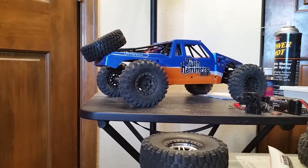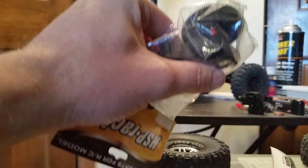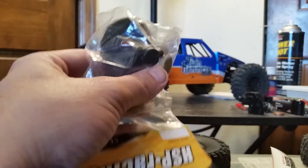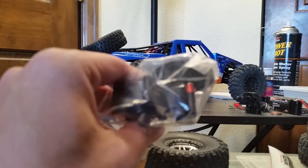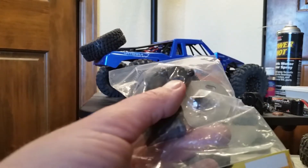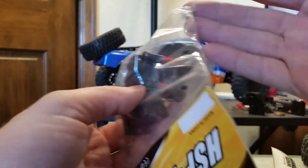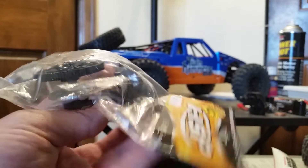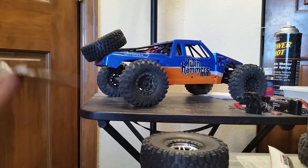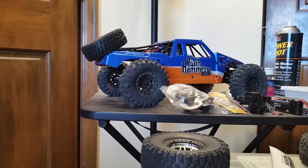And now for the piece de résistance — the mail came and my new gearboxes came in for the Barrage. The video for this will probably not be as quick as my other mods, mainly because I was asked to actually do the full build and show it from beginning to end instead of just verbally explaining. I'll be doing that, and also going back to do a how-to on putting a full-size servo into your Barrage, as another bonus video.